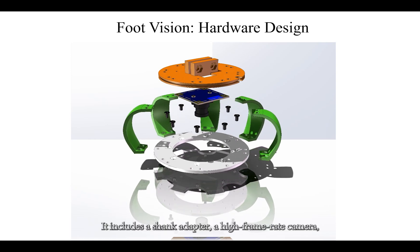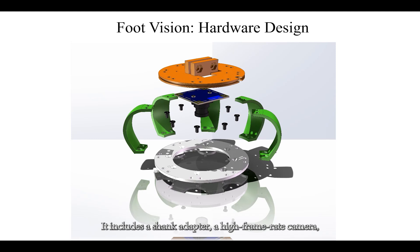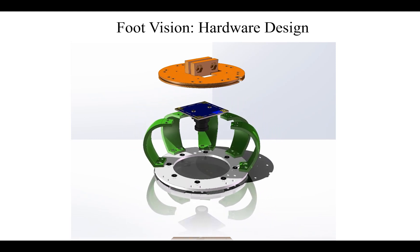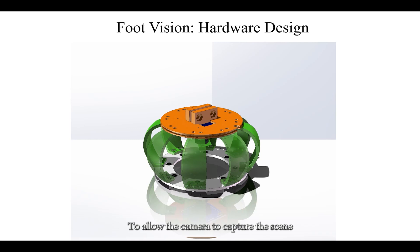It includes a shank adapter, a high frame rate camera, a compliant ankle, and a transparent foot sole. To allow the camera to capture the scene beneath the transparent foot sole, we have opted not to affix auxiliary markers. Instead, distinctive black countersunk screws serve as visual markers.